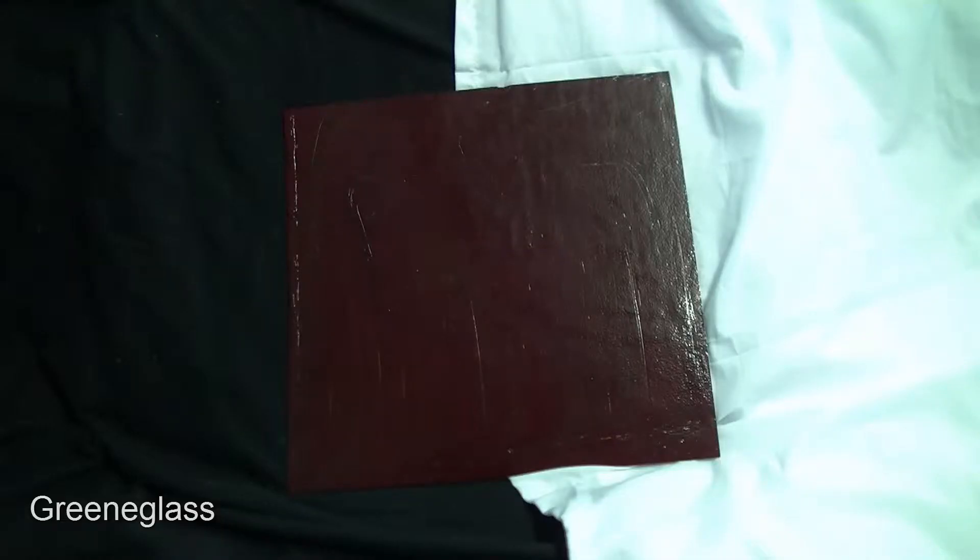Hello, I'm Rhonda of Green Glass. What we have here is Black Cherry Opal Fusible. This glass is suitable for mosaics, 96 COE hot glass fusing, and stained glass projects.